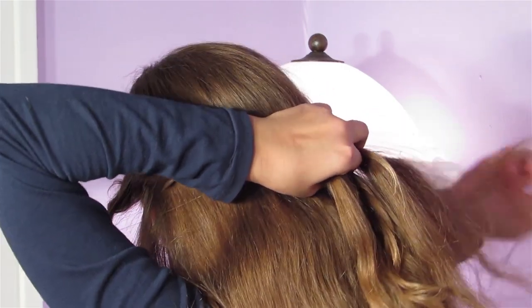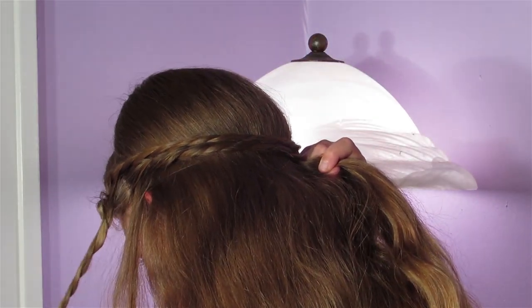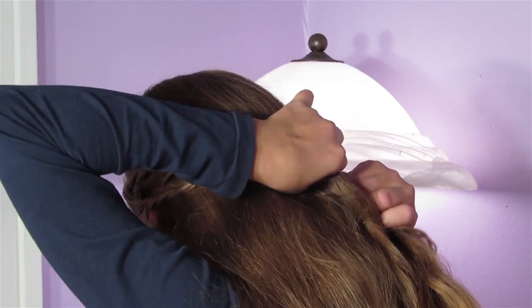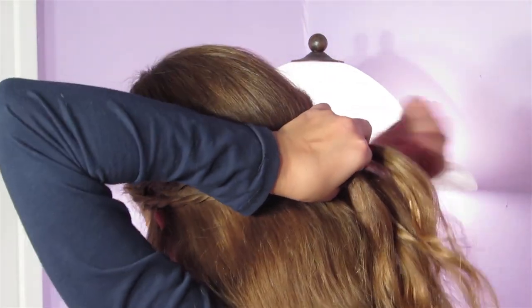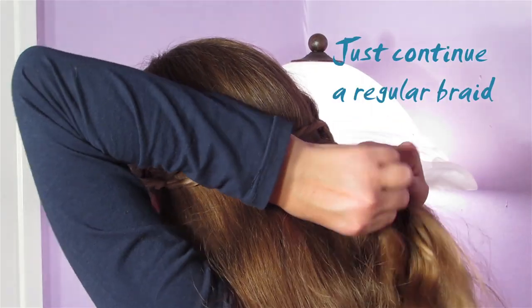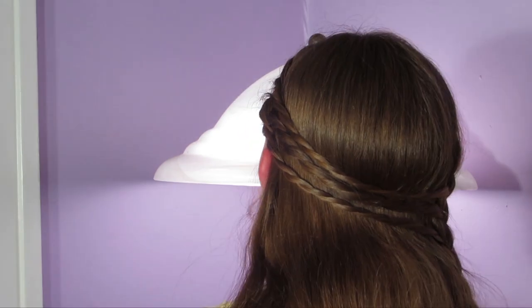Again with the left, and again with the right — I'm going to add that one last piece. Then I'm going to just continue with a regular French braid. When you feel like you've completed your braid, you're just going to secure it with a clear elastic. That is the triple twisted side braid. It's so pretty, and I thought it came out great.